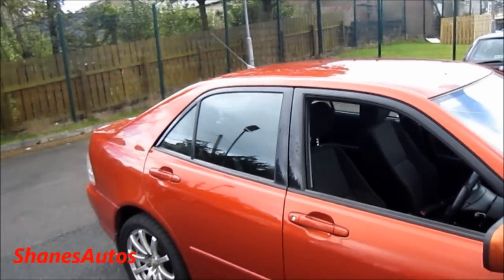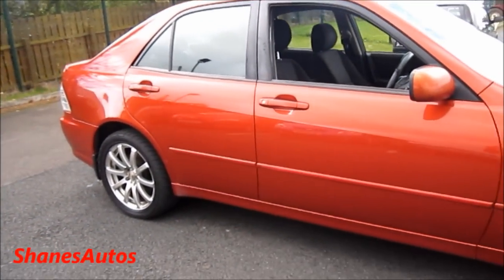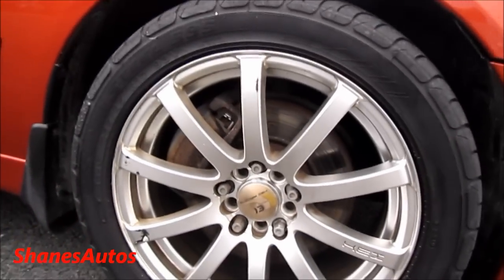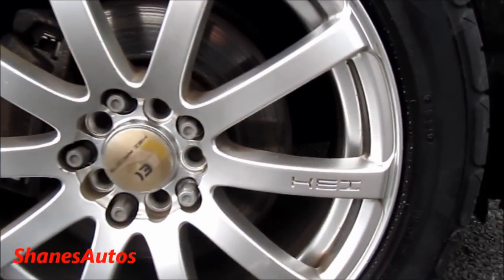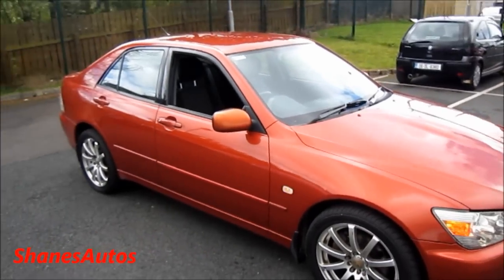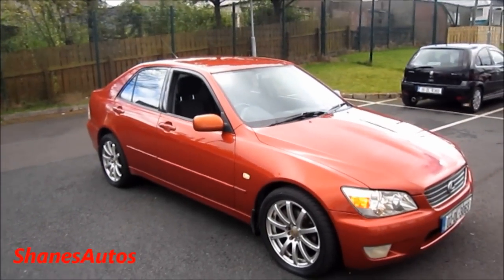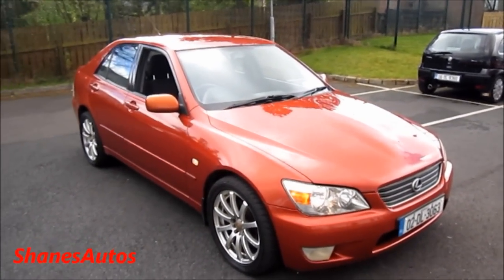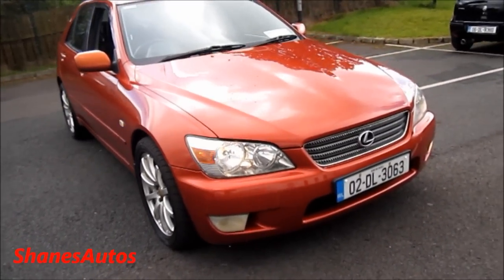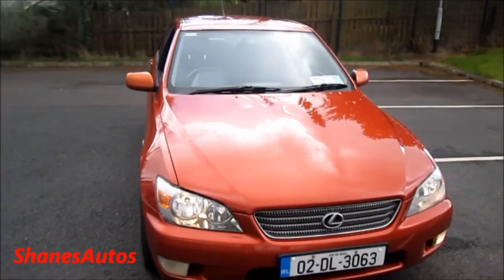It has a very nice exterior. The previous owner fitted it with 17-inch, 10-spoke e-racing alloy wheels, which look quite nice on this car. The IS200 is also very popular amongst people who do drifting, because it's actually very easy to get the tail out of this car — it's really easy to slide. It's quite a popular car for that.